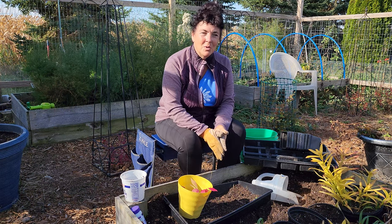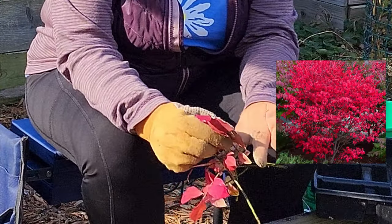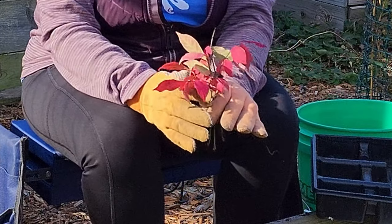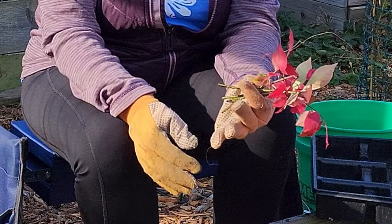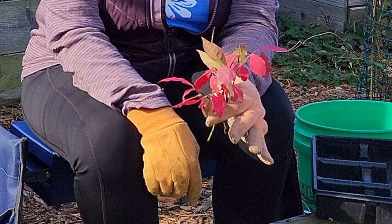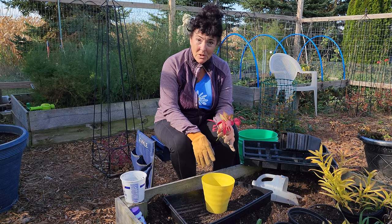Today I'm going to propagate some burning bush. I did this last year and I did direct sowing into the bed and it worked great. These are some cuttings I took off the mother plant a couple of weeks ago and I've had them soaking in water just to keep them hydrated until I could get to this point. You don't want them to dry out because it will kill them.